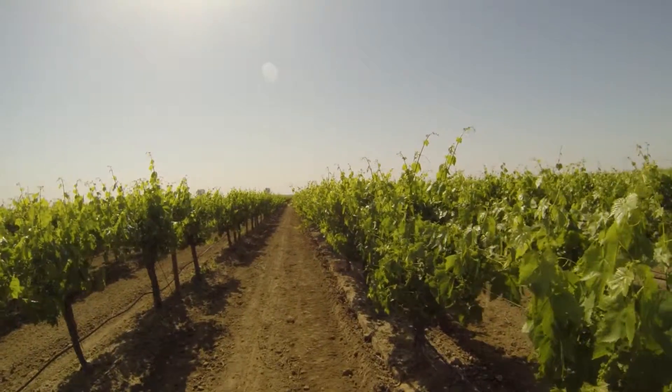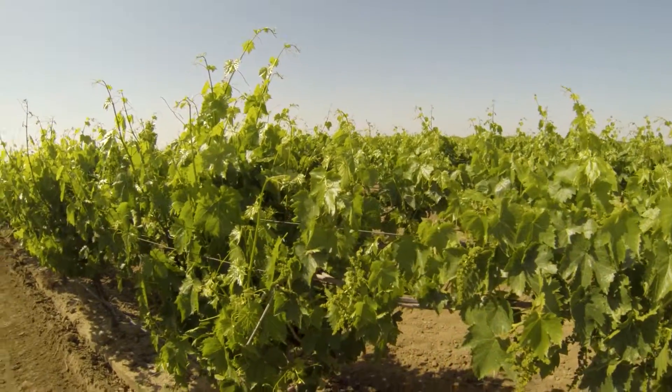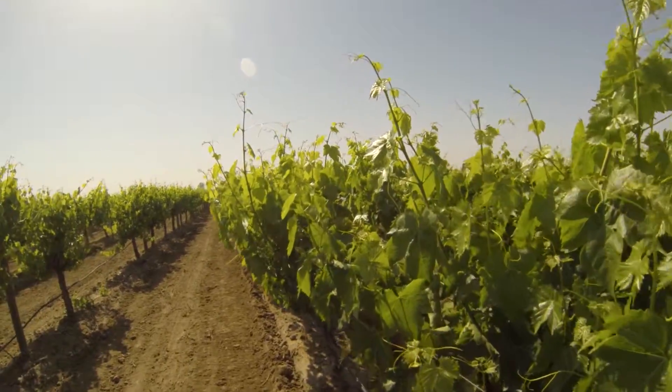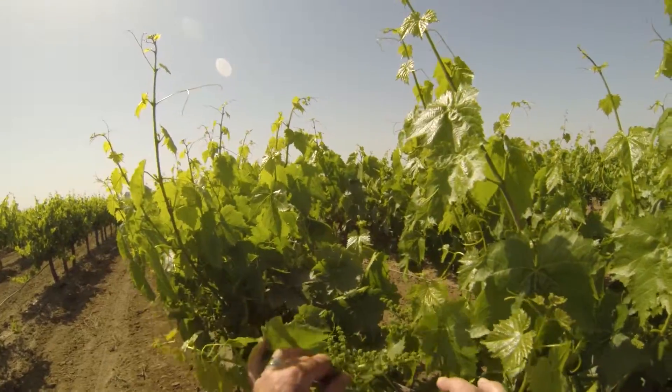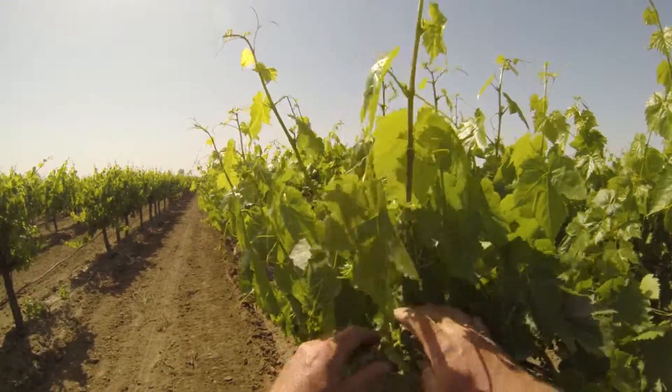Recently we applied UltraGrow soil treatment and thioplex through the drip lines, and what I'm doing today is just seeing what our bunch counts are looking like and how it's developing. Bloom is not far away — I want to get a feel for what kind of crop load we're setting up for.